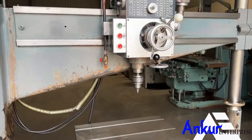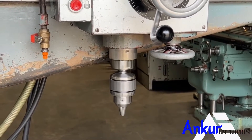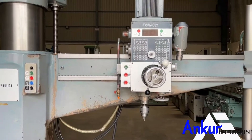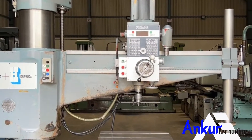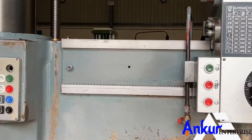The drilling capacity of the machine is 50mm and its spindle taper is MD4. The working arm length of the machine is 1500mm and you can see the condition of the slides through which the drill head slides from one end to another.